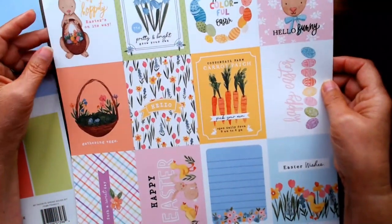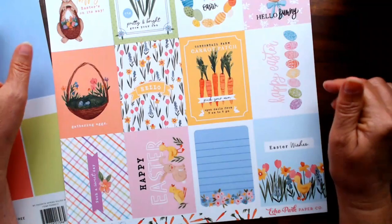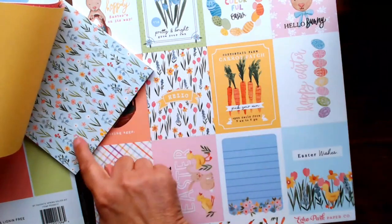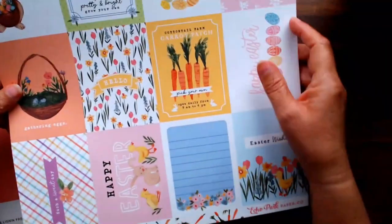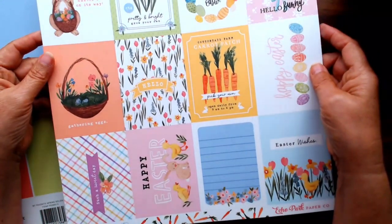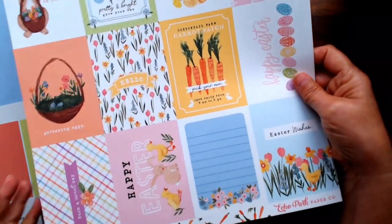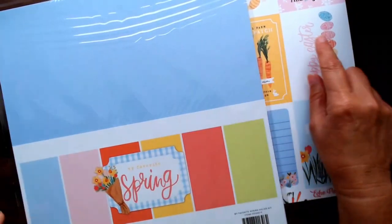I also purchased a cut apart sheet from Echo Park called 'My Favorite Easter' - the colors obviously coordinate with My Favorite Spring. I wanted to make a little 3 by 4 mini album and needed cut aparts that were bright and cheerful. The back side is adorable with carrots.